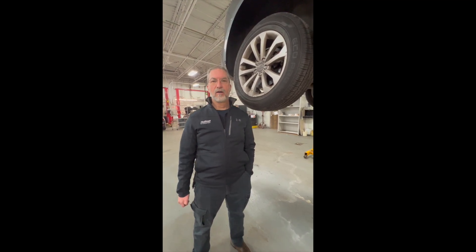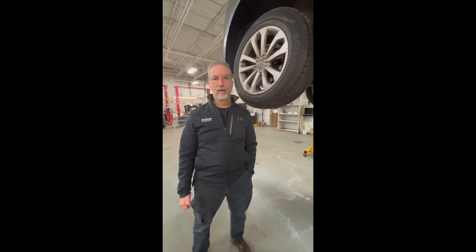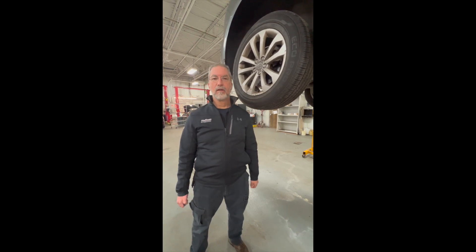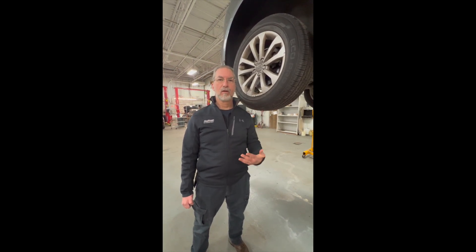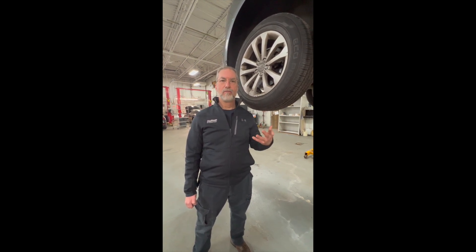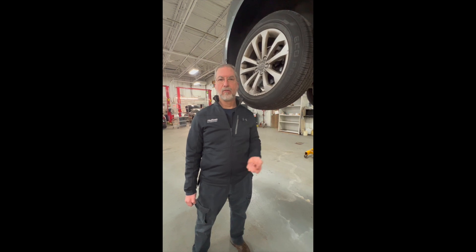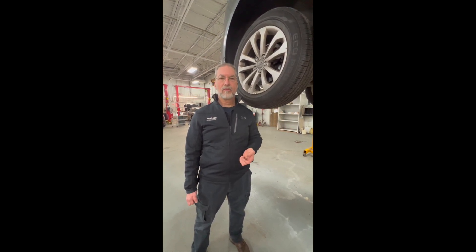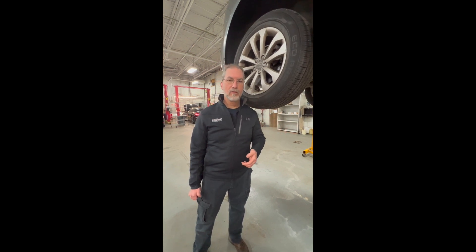My name is Aaron Oates and I'm with the Hoffman Auto Group, and this is Tech Talk. Today I have an Audi Q5 up on the lift and I want to walk you through a couple of things underneath the car that people ask questions about. While we always do a video with our multi-point inspections and send that to the customer, at times people still have questions on the what's what. So let's take a look under the car.